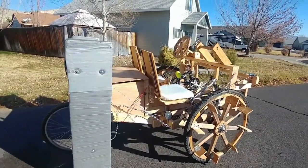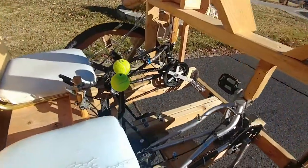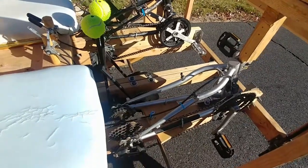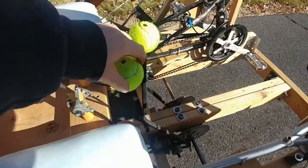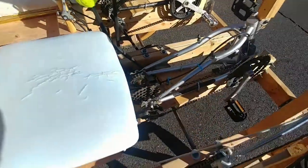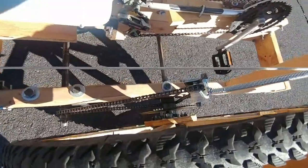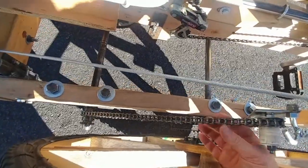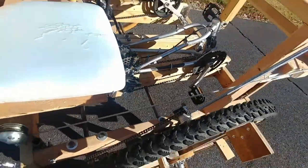I'll show you some of the gearing on here. It's got a standalone bicycle frame and it breaks over here. For going down low — super low gear — I've got a whole other set of gears with a chain to move over onto this other large gear, for super slow moving up the hills. Should work well up the hills.